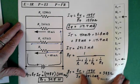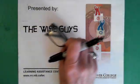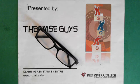Okay, so that's basically solving that circuit. It looks like a bit of a mess, but as long as we have all the information, that's all that matters. Alright, that's been brought to you by Wiseguys. I hope you have a good day. Thank you.